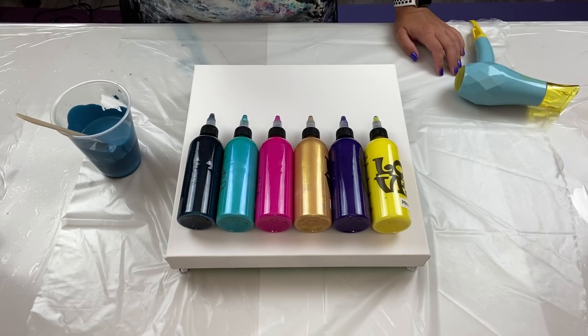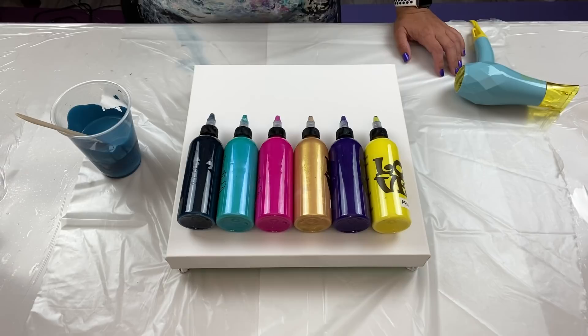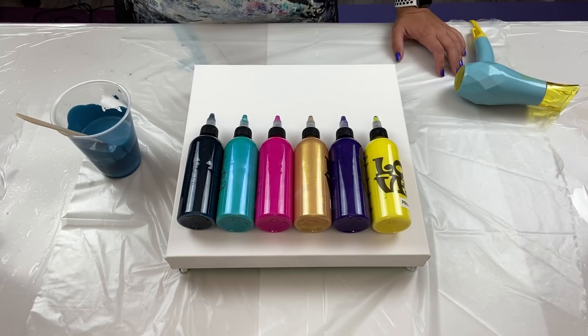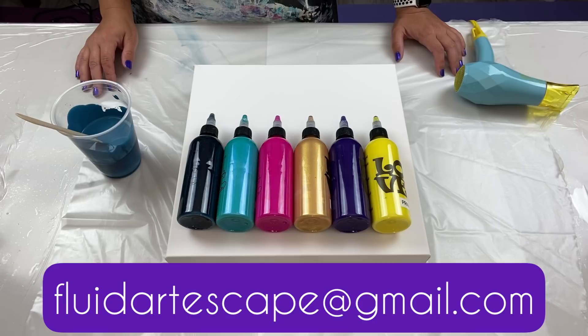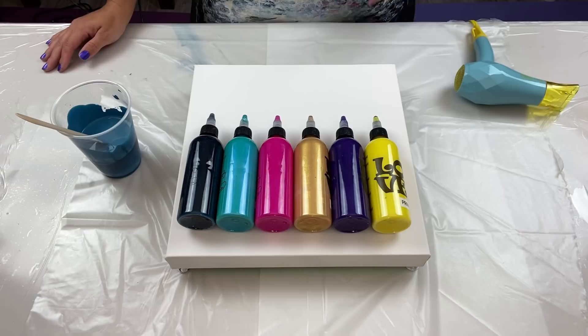Before I start with the painting — if you didn't see my last video, Tammy Anderson Art and I have announced that registration is now open for our workshop in Naples, Florida in July 2022. You can check the previous video or email us at fluidartescape@gmail.com for all the details. We've had quite a few people signing up, so we're super excited, and there are still spots left but they are filling up.